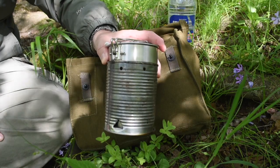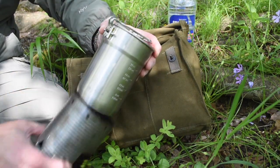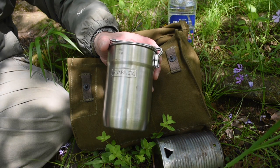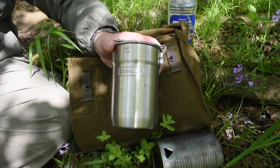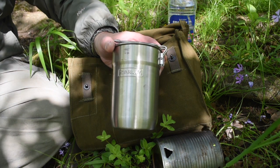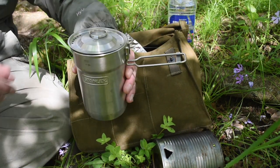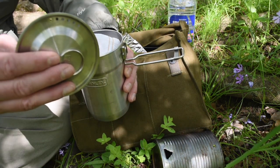Next I want to talk about this cook kit. Probably one of the best cook kits on the market today that is inexpensive and does a great job are these Stanley Adventure cook sets. You can find these at Walmart for about 15 bucks. They are stainless steel, have a locking lid, a handle, and a lid with a strainer.